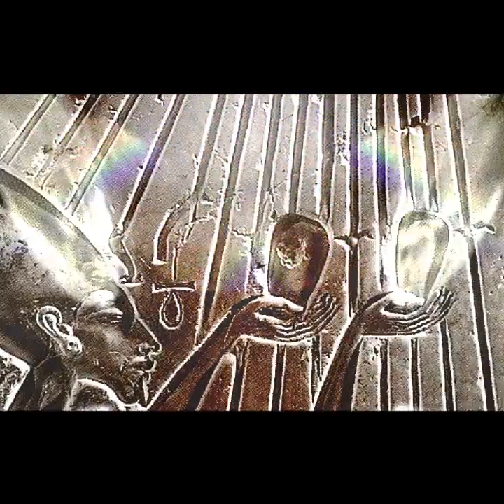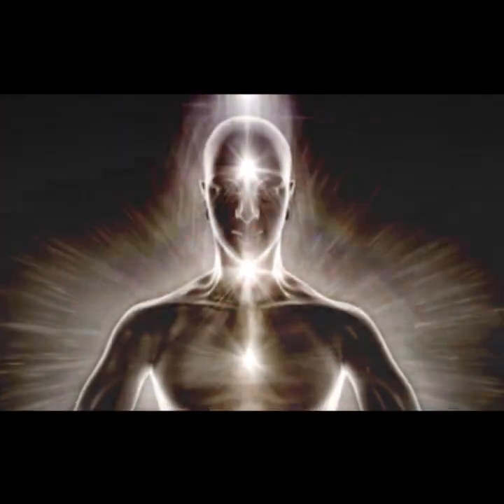Moses had been raised by the Pharaoh's daughter and had access to many teachings of the high-ranking Egyptian priests. He had learned their secret of processing gold to extract a white powder — a powdered monoatomic form of gold. This white powder of gold was assimilated by people, and it renewed their DNA in order to re-establish their youthful health.